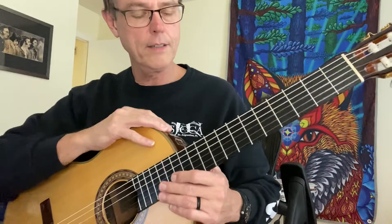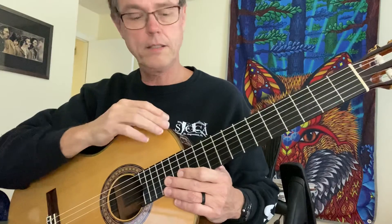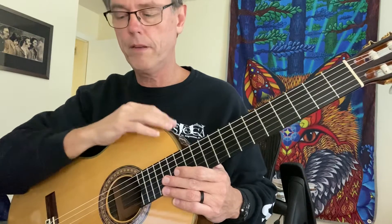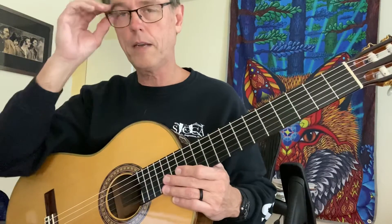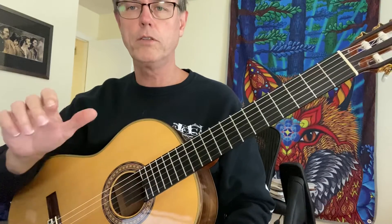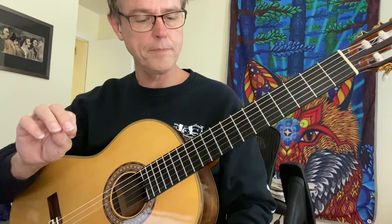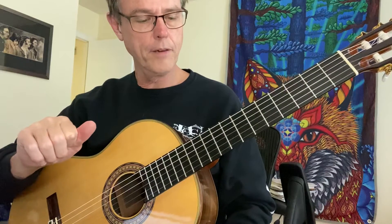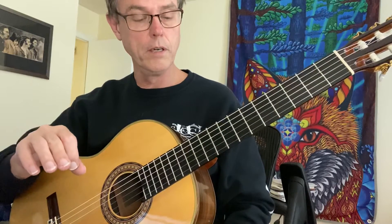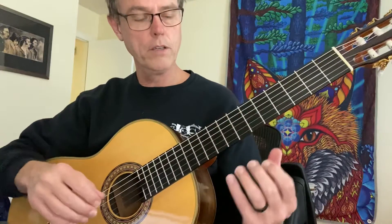All right, guys. I'm going to go over the next three lines on the first page, and I might go over the three lines on the second page as well, because I think this is going to be the easier part. We're still doing our P-I-M on the right hand for the most part, and on the left hand it changes a little bit, but this is actually an easier one to do. The first half shifts a lot more. So here we go.